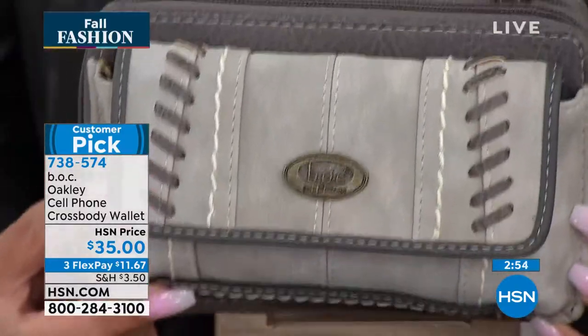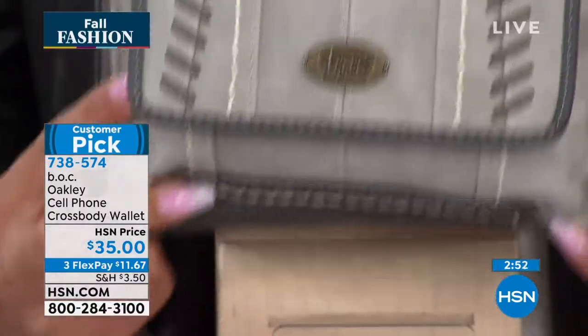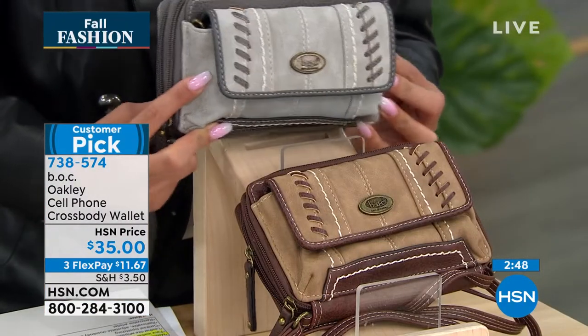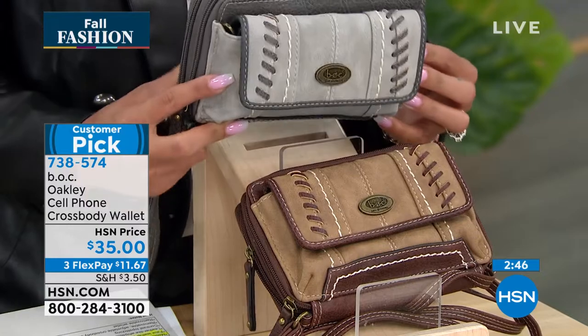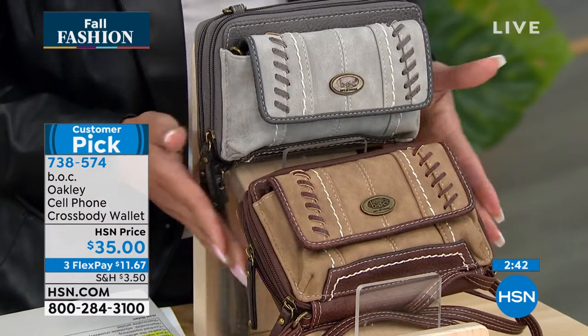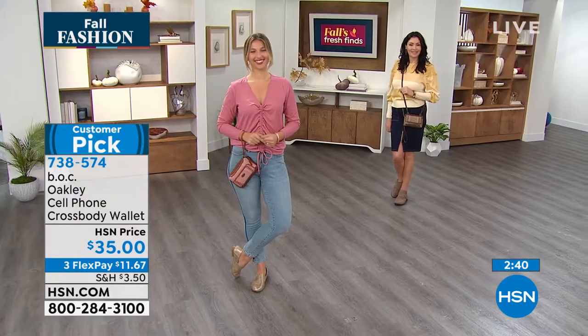Final 20 — don't wait if you want the dove elephant, there's only 20 left. The item number is 738574. This is already a customer pick, and it's brand new brought to us from BOC — 4.8 stars on this one.